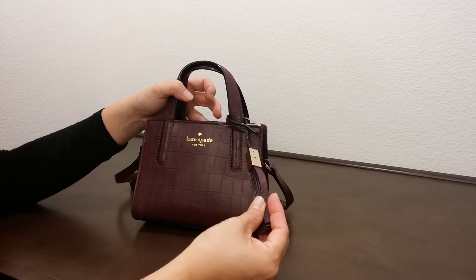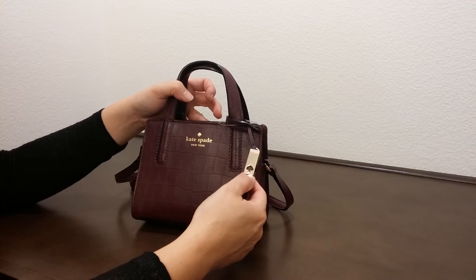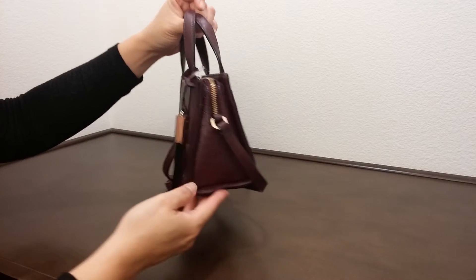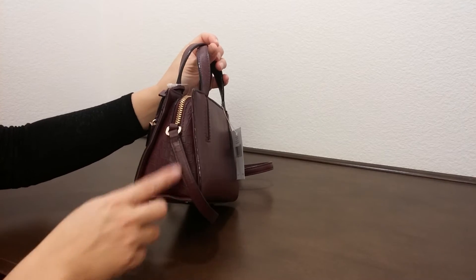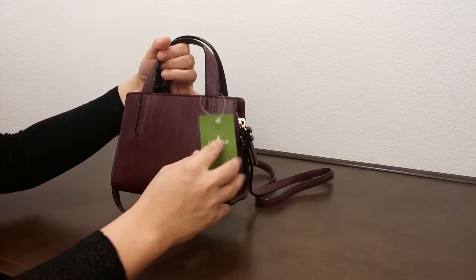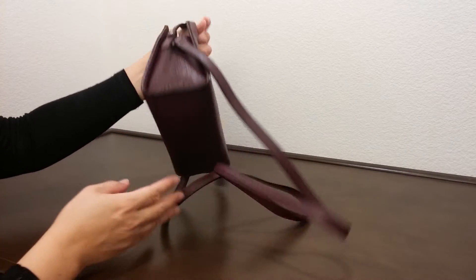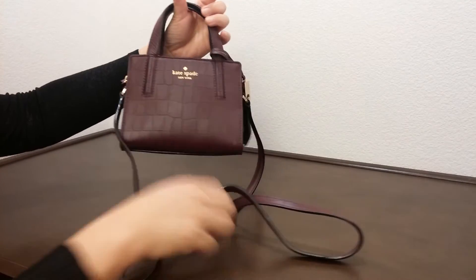It does come with a leather tassel with a metal gold color metal on it. And if you could see the side here, the bag has a really nice interesting design at the bottom as well.